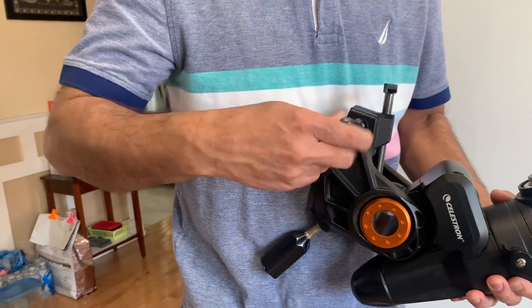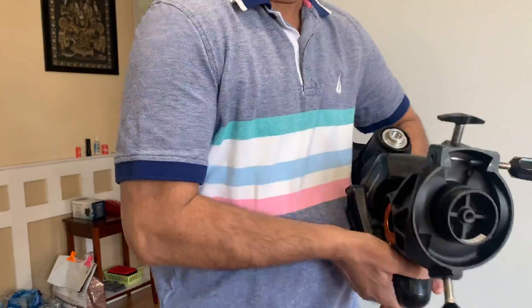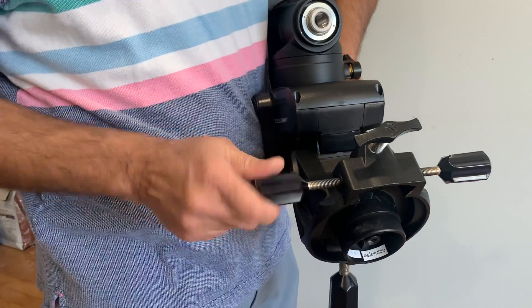The two azimuth adjustment knobs go into each side of the mount. Insert the knobs only halfway through so that there is enough space for the tripod alignment peg to fit in between the two knobs.